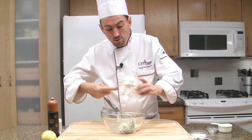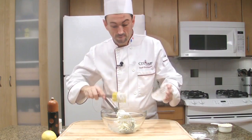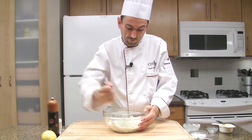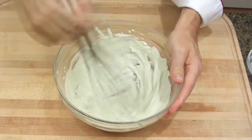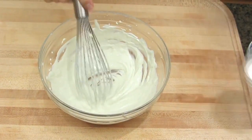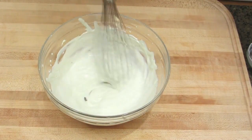Add the sour cream and mix. I like the color — it's becoming kind of blue. Then add the buttermilk and the milk.